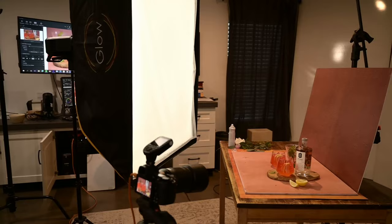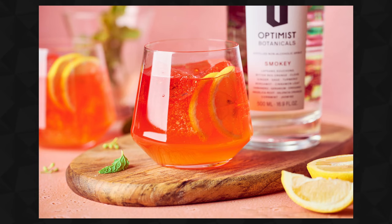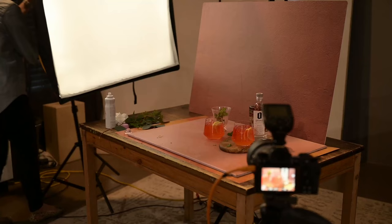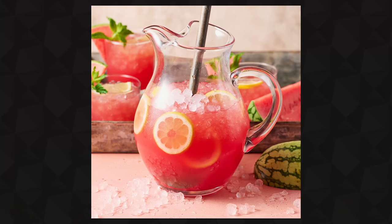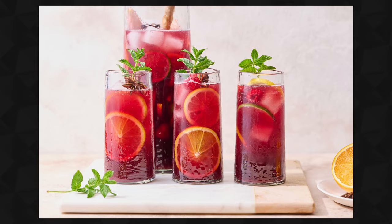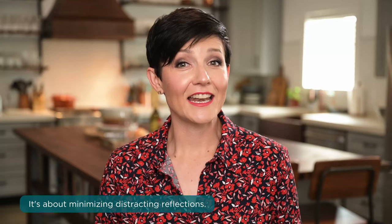So you can see with this setup I've captured it with the light in two different positions — one where the light is positioned on the side, where you can see the large reflection of the softbox in the side of the glass, whereas when we move the light, positioning it behind the drink, the reflection is no longer visible. That being said, I do not want to start a rumor that reflections and highlights are bad. Honestly, they help to create dimension and visual interest in an image. My goal when photographing drinks is not to completely eliminate the reflections, but instead to minimize any that are distracting or covering up too much of the beverage.